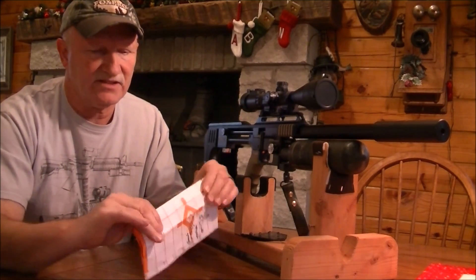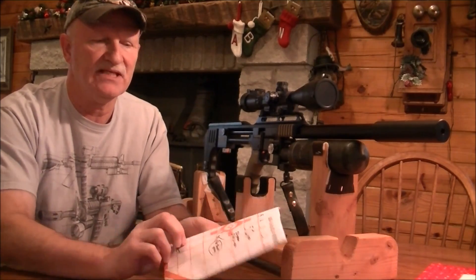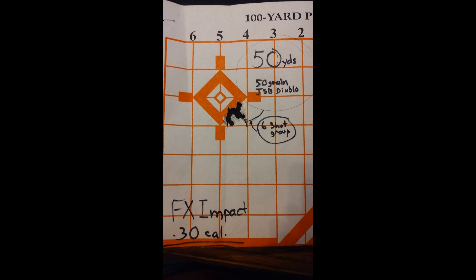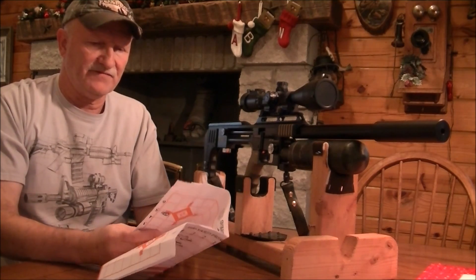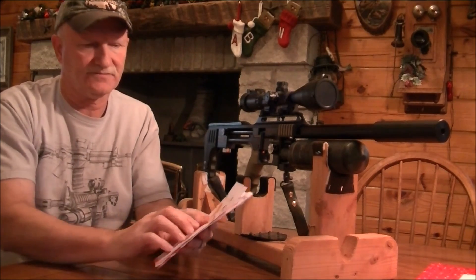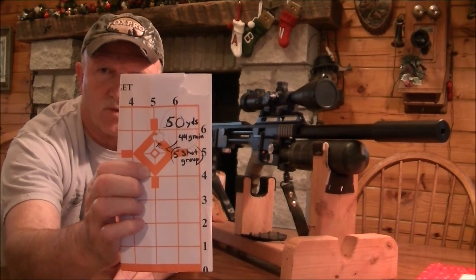Let me pull this so you can see this. This is a 50 yard group for the 50 grain JSB Diablos — a six shot group, pretty nice group. Now this one is a 50 yard, five shot group for the 44 grain Hatsons. You can see they're just about in the same hole — that's a five shot group.